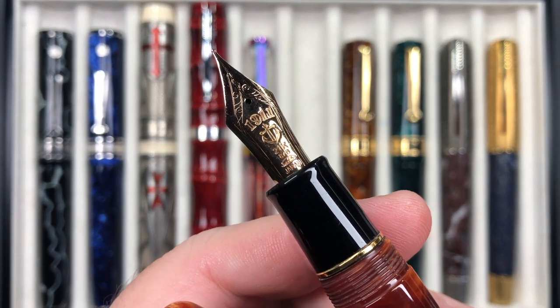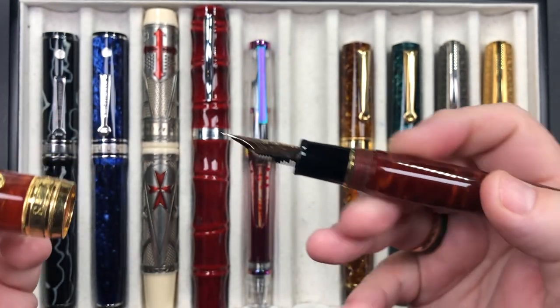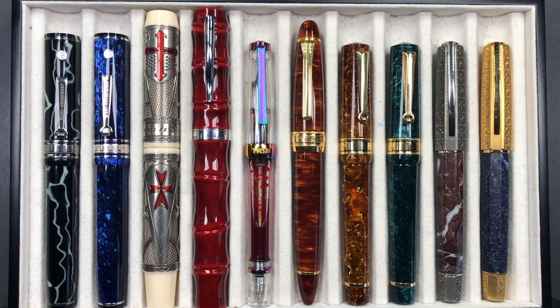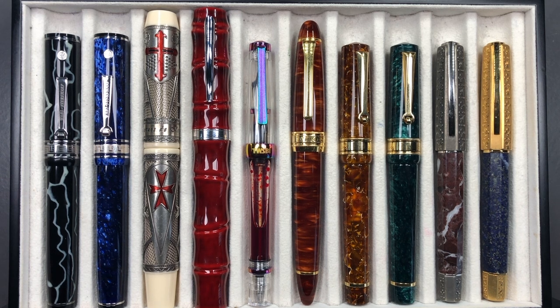This has a Sailor King of Pen nib — 21-karat gold with an ABS plastic feed — and these just write really, really well for me. This is why I've picked up so many more Sailor King of Pen nibs since. When I purchased this it was around $1,900; you won't find them any lower than $2,500 now, and I've seen them selling for $3,100 to $3,300. These are limited to 50 per color, which is also keeping the price high.